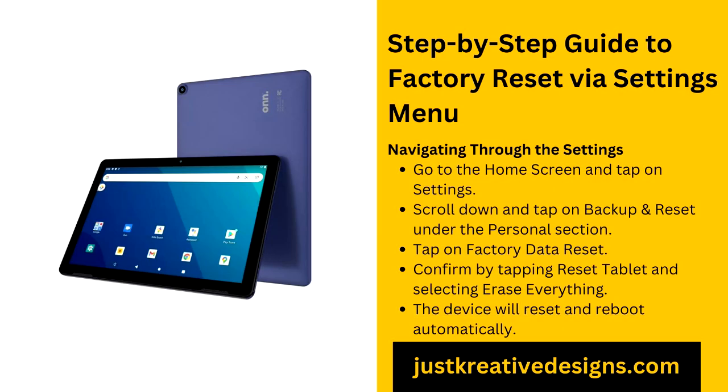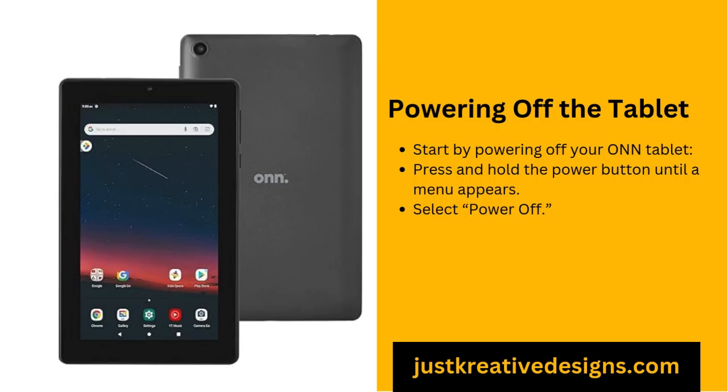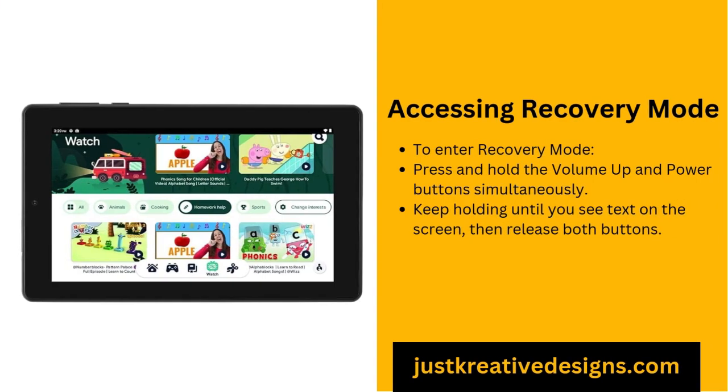Step-by-step guide to factory reset via the settings menu. If your tablet is still operational and you can access the settings, the simplest way to reset it is through the settings menu. Start by going to the home screen and tapping on the settings icon. From there, scroll down to the Backup and Reset option under the Personal section. Select Factory Data Reset from the list of options and confirm by tapping Reset Tablet. Finally, select Erase Everything to complete the process. The tablet will automatically reset and reboot, bringing you back to the welcome screen.